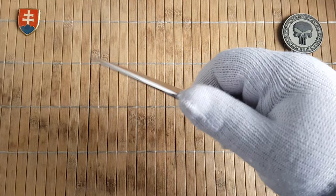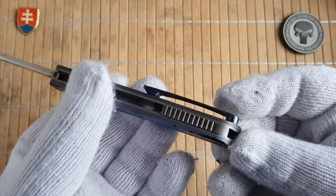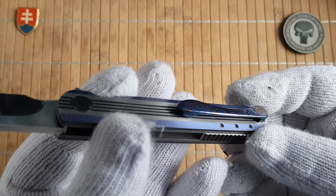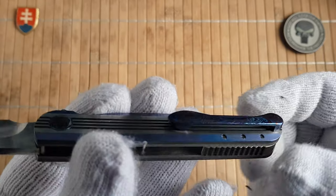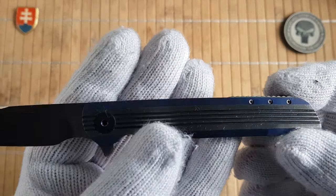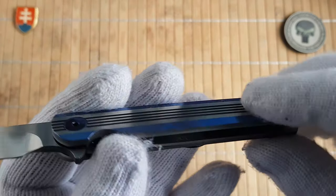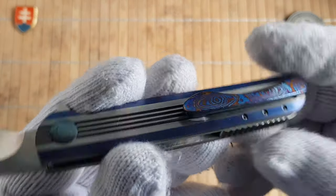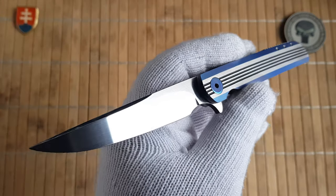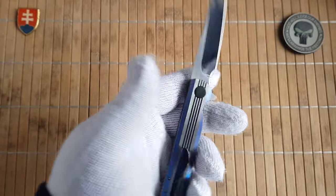We have a nice finger choil here so we can choke up. Overall beautifully executed — hidden screw for the pocket clip, and Matthew is using these small screws here. Really an excellent, master-crafted item.